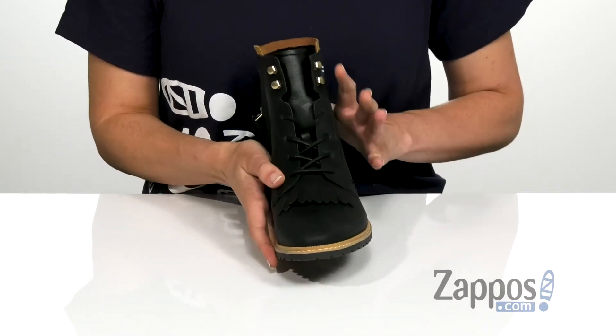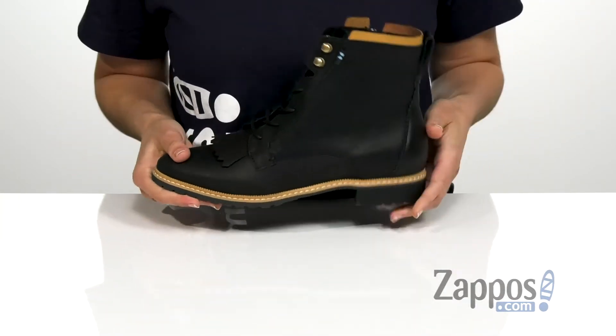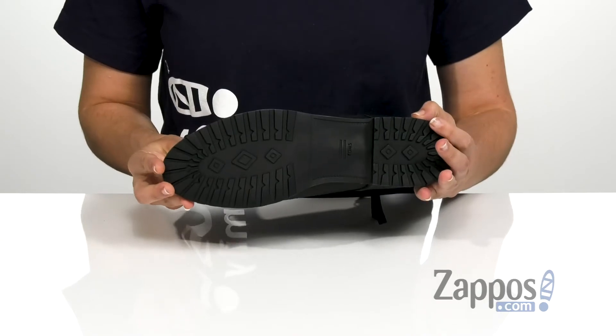It does have a lace-up design in the front as well as a zipper on the side for easy on and off, and that's all on top of a durable rubber outsole.